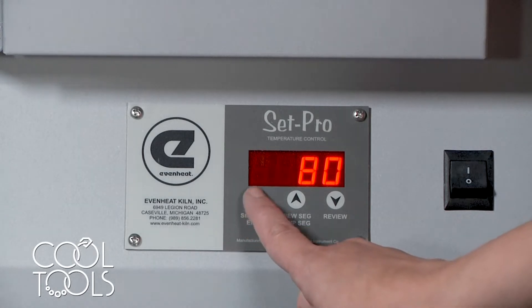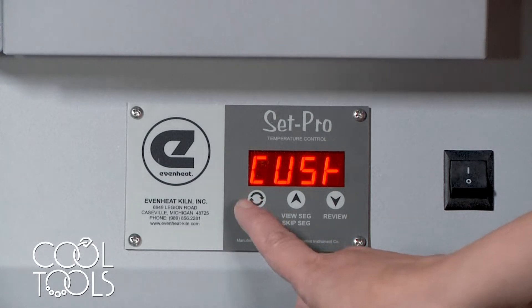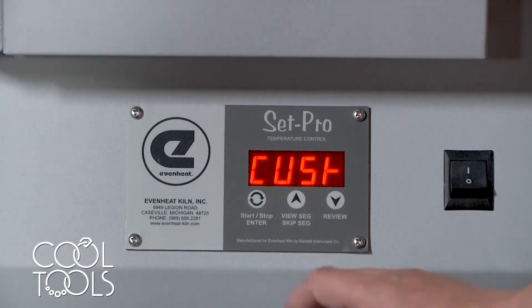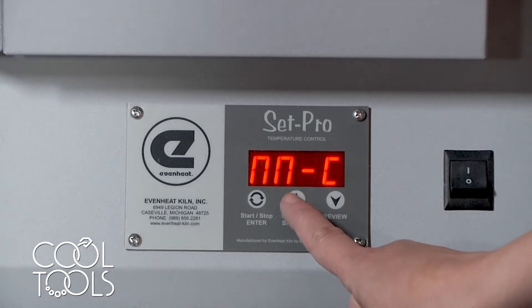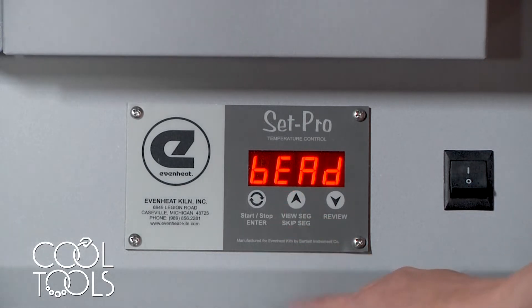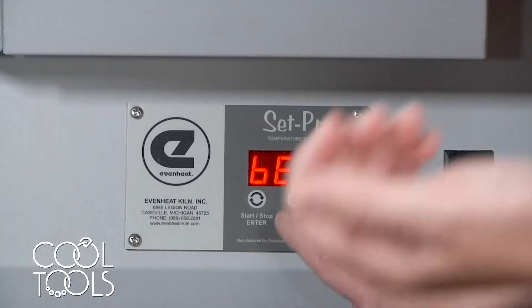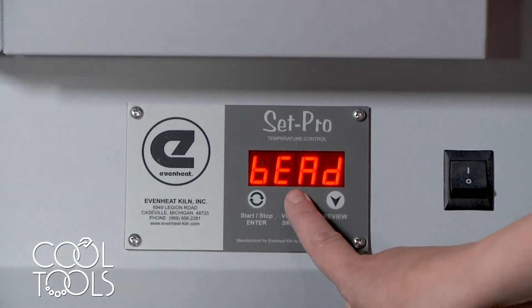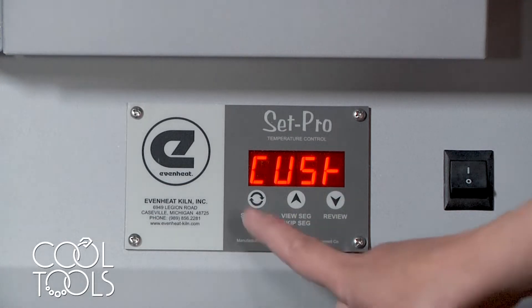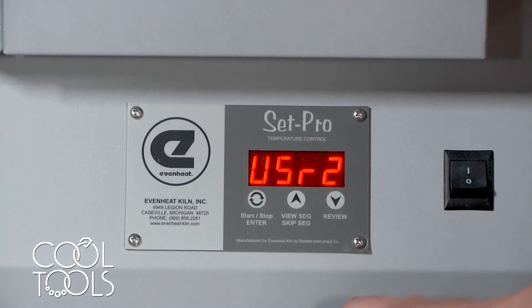We're going to hit the start/stop enter button to begin programming. These Even Heat Sentry Pro kilns come with several customized pre-existing programs, but today I want to show you how to program a kiln to get exactly what you want out of your firing — we're going to be working with the custom setting. Scroll through using the up and down arrows until you get to 'custom,' then hit start to select the custom firing setting option.